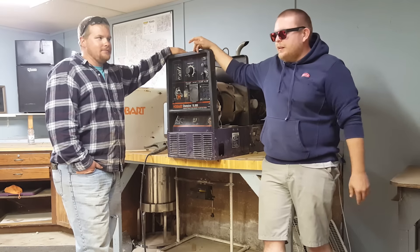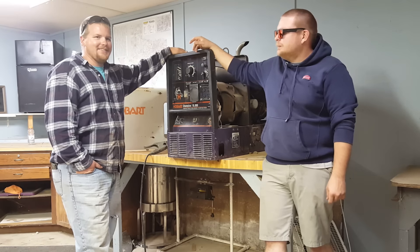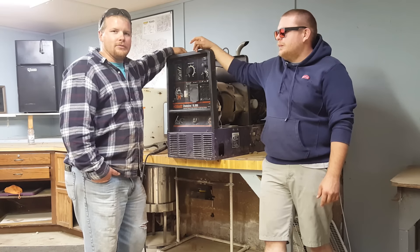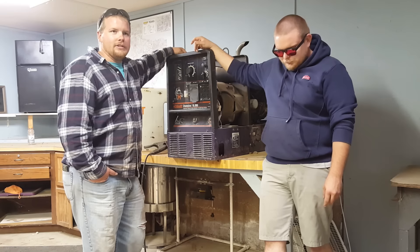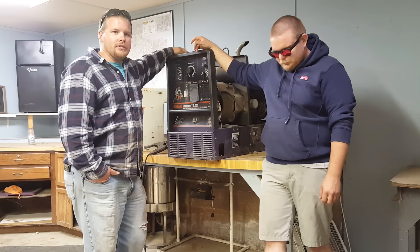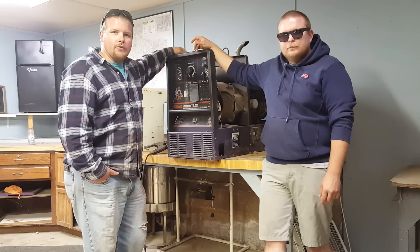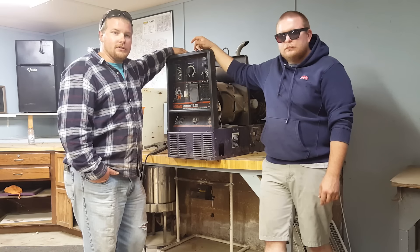Derek went out and made a frivolous purchase — pretty good purchase. He bought a Trailblazer 325. It lists for six thousand dollars. I went to the local welding place and they got it for me for forty-five hundred, which is a damn good deal.